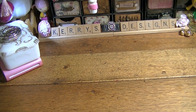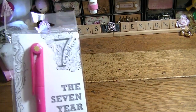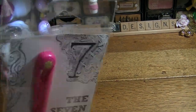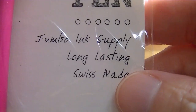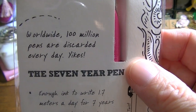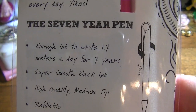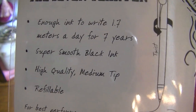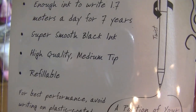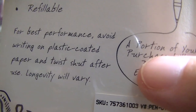We went to Dick Blick in Columbus — I got those Staedtler pens there. And then I had seen the Seven Year Pen. It says: jumbo ink supply, long lasting, Swiss made. Worldwide, 100 million pens are discarded every day — yikes. The Seven Year Pen has enough ink to write 1.7 meters a day for seven years. Super smooth black ink, high quality, medium tip, refillable. Avoid writing on plastic-coated paper and twist shut after use.